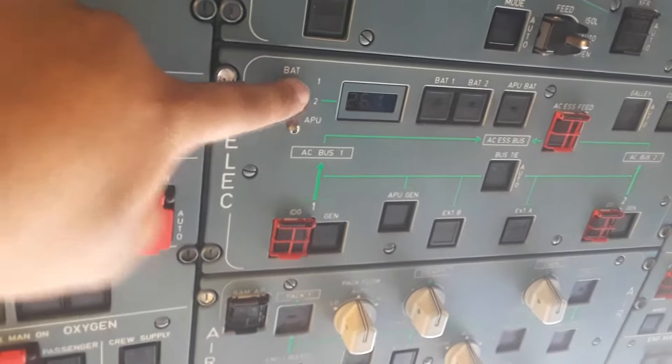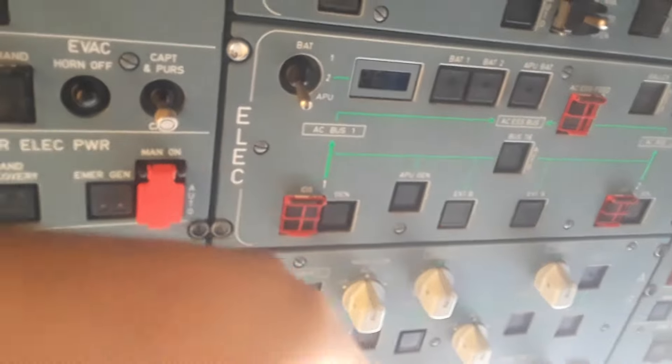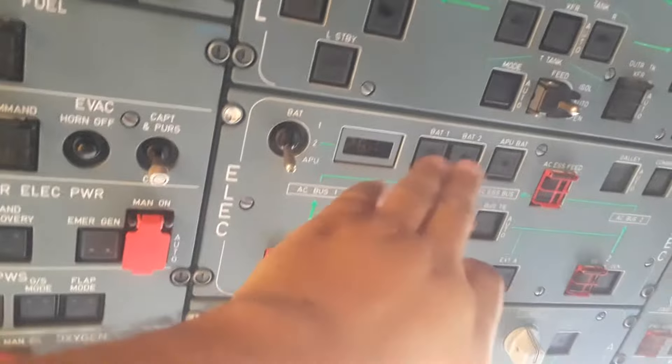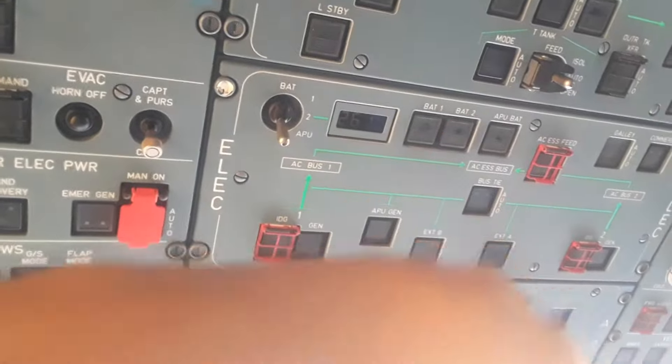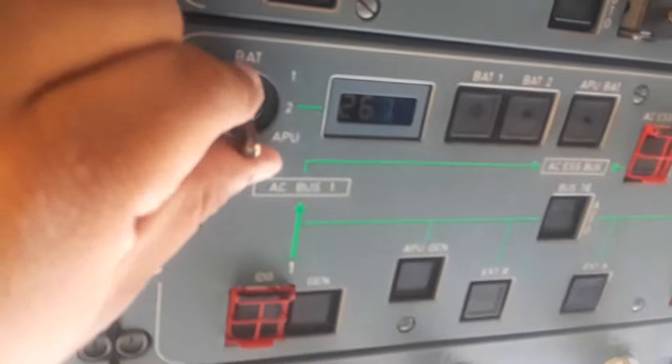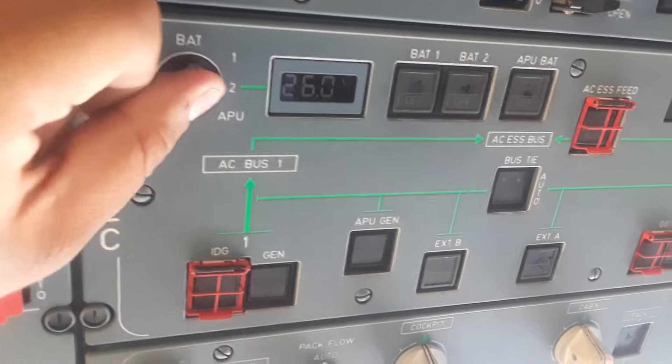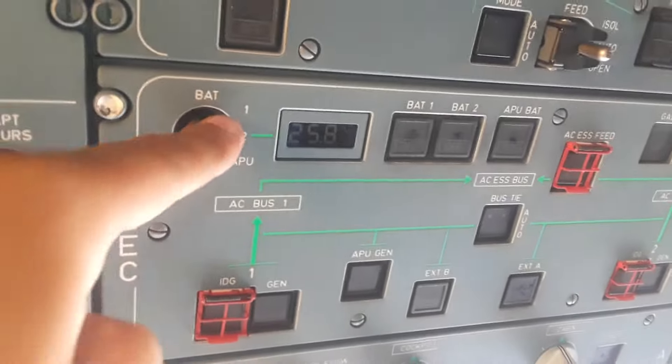We're going to check the batteries. On the A330 there are actually three batteries: BAT 1, BAT 2, and then one dedicated for the APU. We're going to be turning on the APU — you can use just the APU battery, but then you lose the overheat and fire protection and detection if you don't use the main batteries. Check voltage: 26.1, 26, and 25.9 — everything is good.